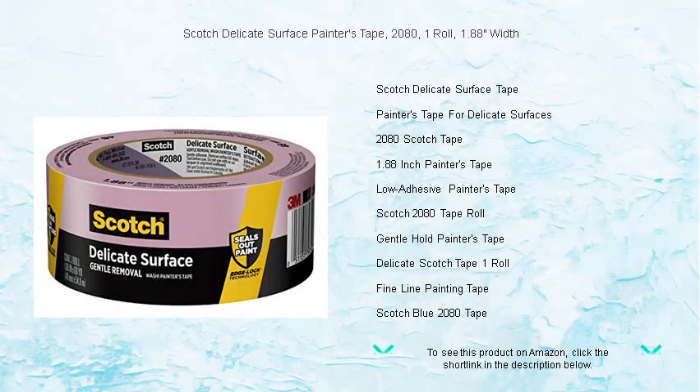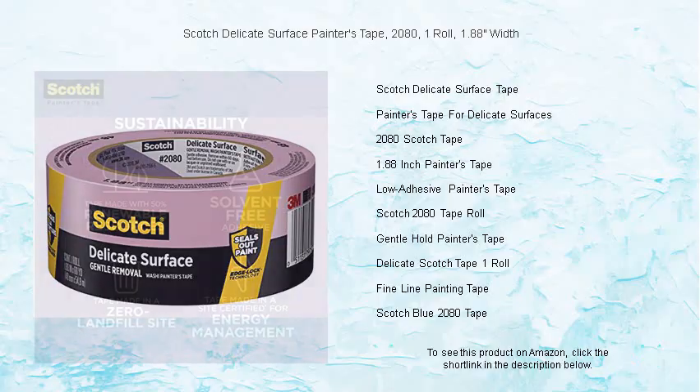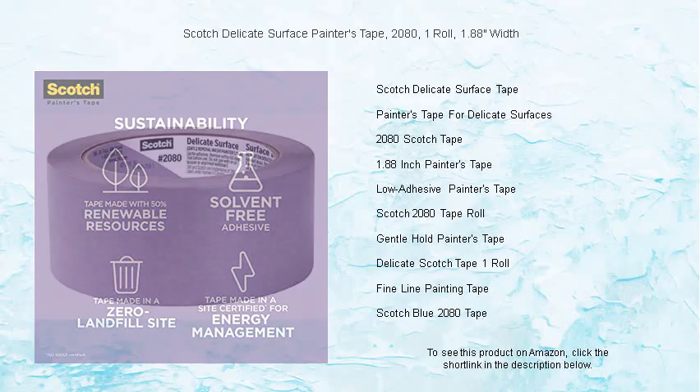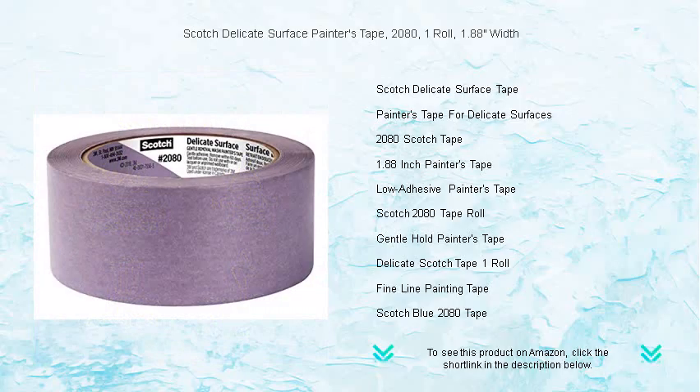Introducing the Scotch Delicate Surface Painters Tape 2080, the perfect ally for your painting projects where precision and care are paramount. This gentle yet strong 1.88" width tape is specifically designed to protect and deliver sharp paint lines on surfaces like wallpaper, freshly painted walls, and delicate finishes.